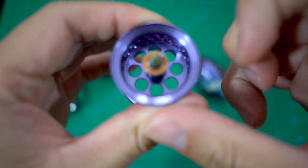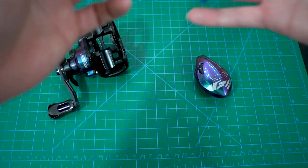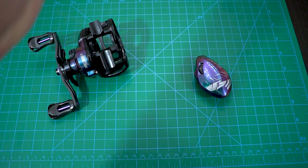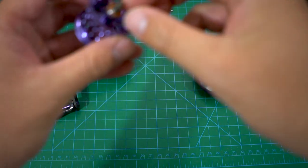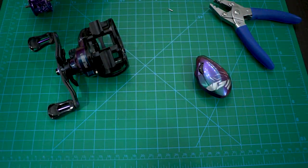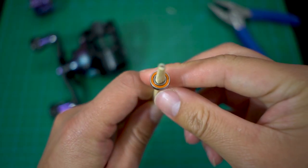Look at this thing right here — it doesn't even spin. I'm going to take this out and put in my bearing tool, which is just a chopstick. Let's take this out. Put it right there — don't lose it. Alright, got this tool. Doesn't even spin.